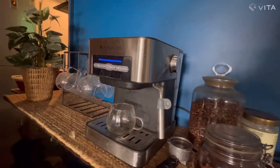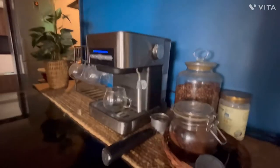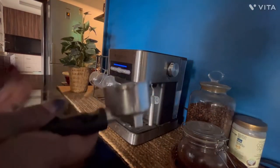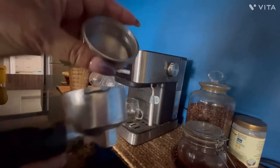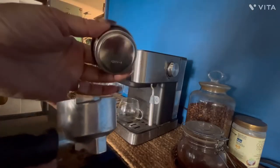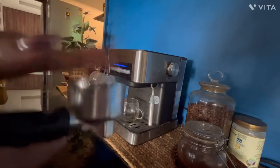It comes with an attachment — this is the attachment along with the filter. So when you buy this coffee machine they will give you two such filters. I have stored one, maybe in the long run it won't work, but it comes with two attachments. You just need to put the filter here.